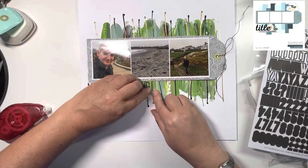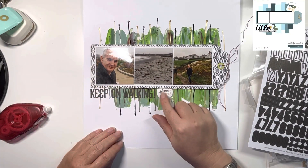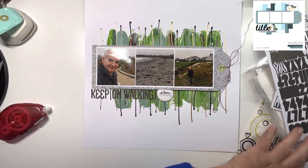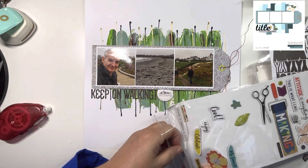I'll fade out — there we go, 'Keep On Walking' with an exclamation mark. This is one of our new canvas flare badges of the US destinations, and this one says New England — it's a cityscape of New England, and I just thought that worked really nicely.